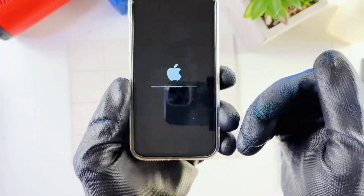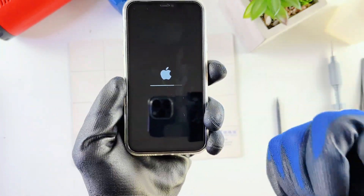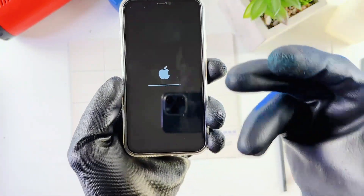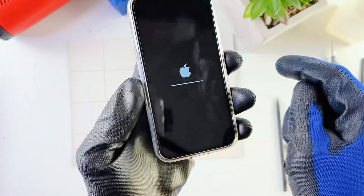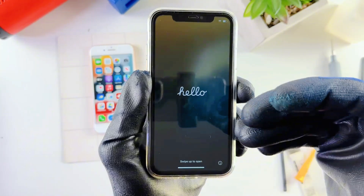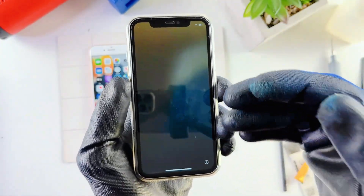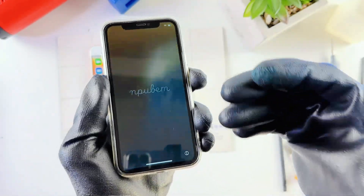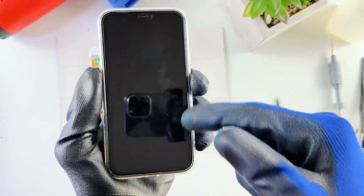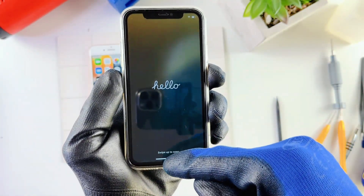Hit Erase iPhone and now the phone is erasing. Also, if you're trying to get rid of a phone, sell it, or give it to a friend, this is the process you need to do to make sure everything on your phone is deleted before giving it to the next user. The bar is almost full — it's just going to take a couple minutes. Here's the hello page I talked about earlier. Most new iPhones start from this hello page, so if you're starting from here you can skip the previous step.